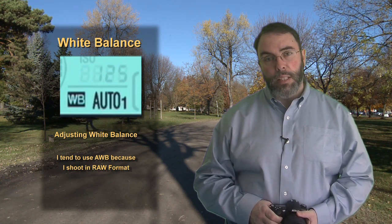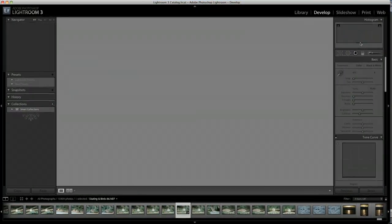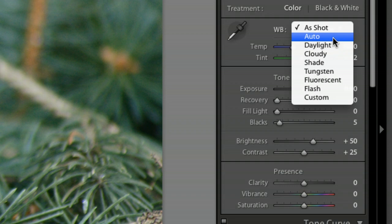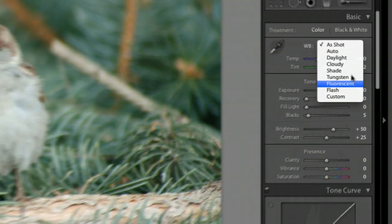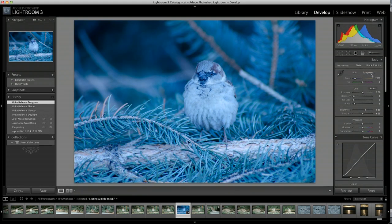I tend to use auto white balance for the majority of my work, and the reason is that I always shoot in RAW. When you shoot in RAW and develop your images in a program like Adobe Lightroom, Apple Aperture, Photoshop, or Photoshop Elements, you have additional tools to help you get the colors right. Here in Lightroom, you can see I can select the various different white balance settings or adjust it manually — see how the image changes just based on which white balance setting is selected. Essentially, white balance can affect your color accuracy, but if you shoot in AWB and RAW, you can make adjustments after the fact. Note that this is not available in the JPEG format.